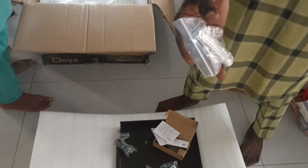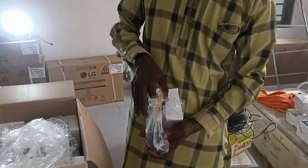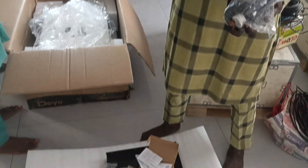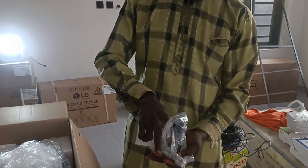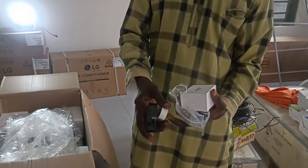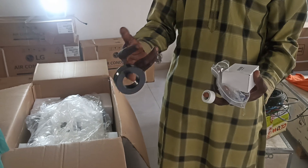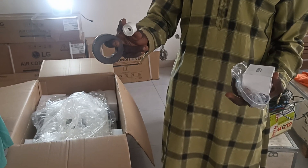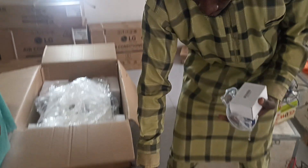These are the clips to hold the inverter. This is a network cord to connect the inverter with the battery. These are the magnetic coils to connect the battery and the internet connectors.